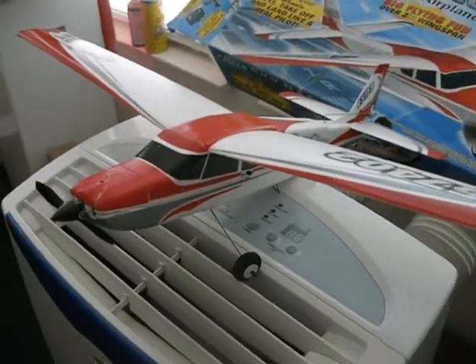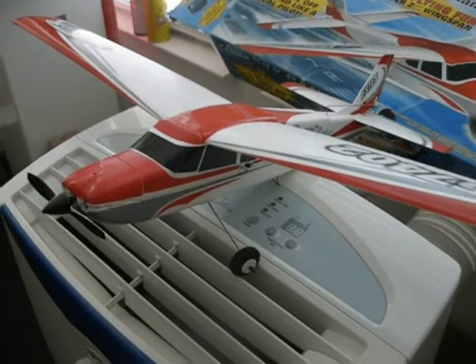Like all Estes planes, it sucks. It can't fly — it barely stays in the air.